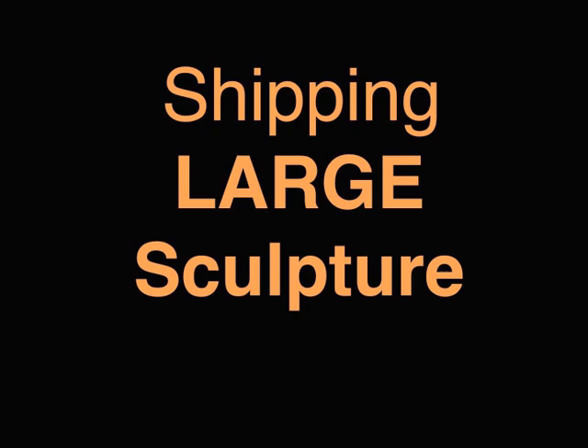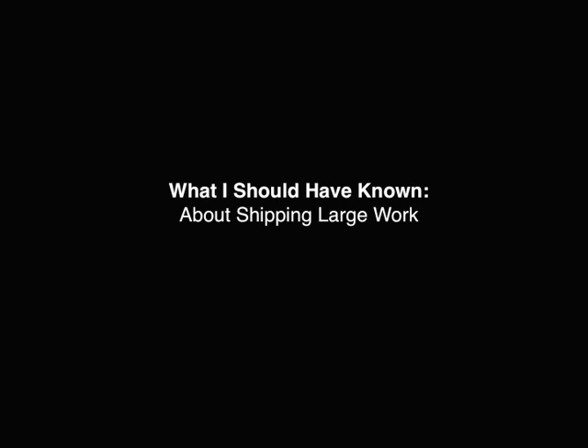Next speaker is Kim Quidler. You heard her on Thursday speaking about her large-scale sculptures, and she's going to give us a wealth of information based on her experience as an exhibiting artist. She's worked for several shipping companies in the past. Her topic: what I should have known about shipping large work.